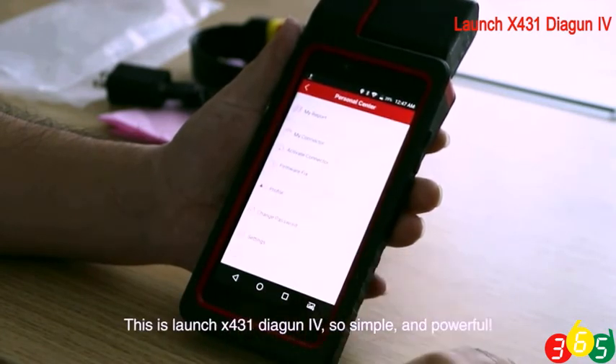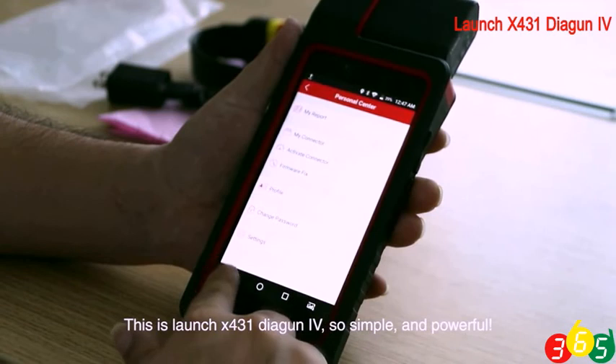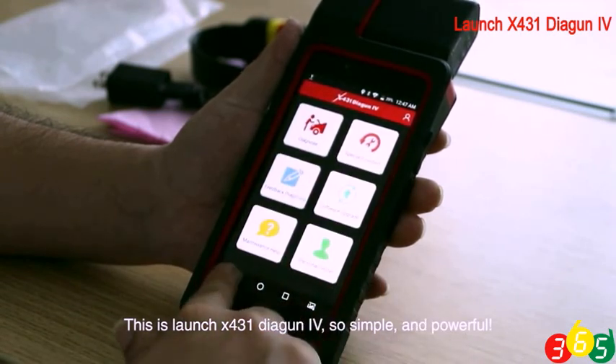This is Launch X431 Dagen 4 — so convenient and powerful.